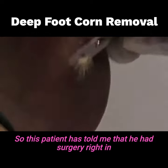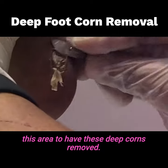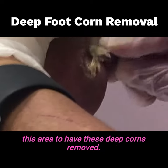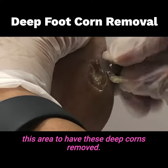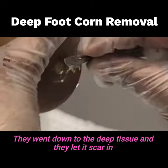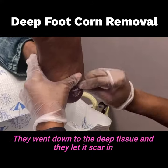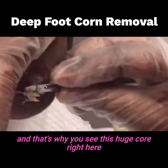This patient has told me that he had surgery right in this area to have these deep corns removed. All they did was they took a curette out. They went down to the deep tissue and they let it scar in. And that's why you see this huge core right here.